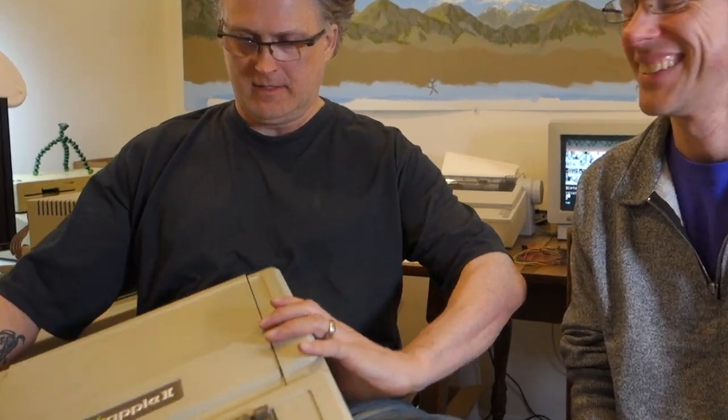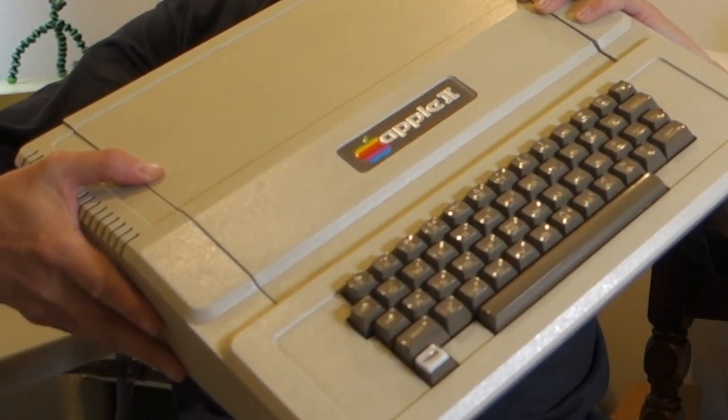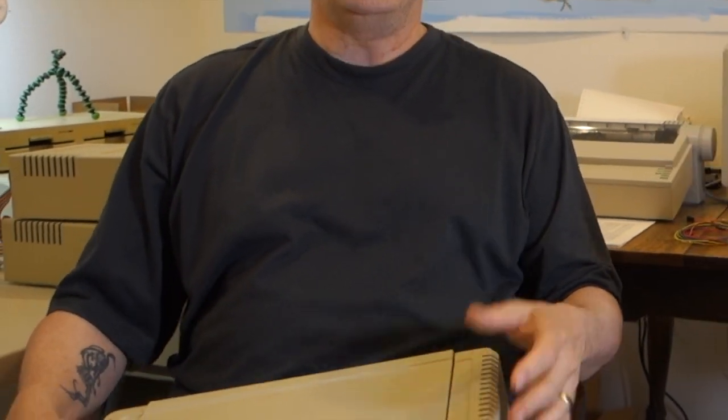Well, the actual special guest is this Revision Zero Apple II that no one has been able to diagnose or fix yet. And so we thought we would give it a try today. And if it doesn't work, then you'll take it to KansasFest and we'll let John Morris have a run at it, because I hear he can fix almost anything.